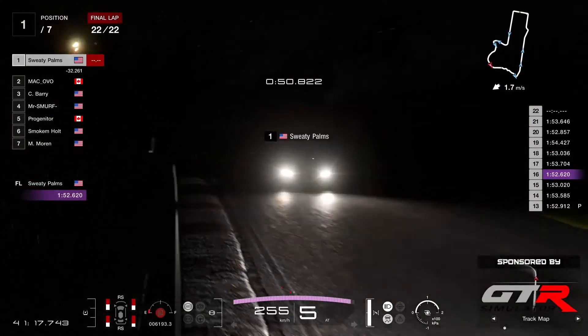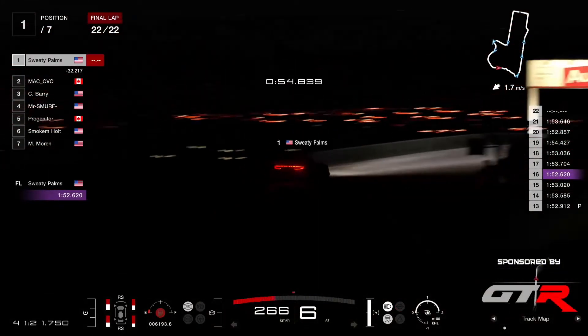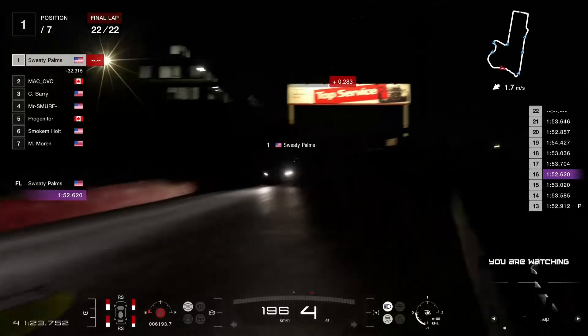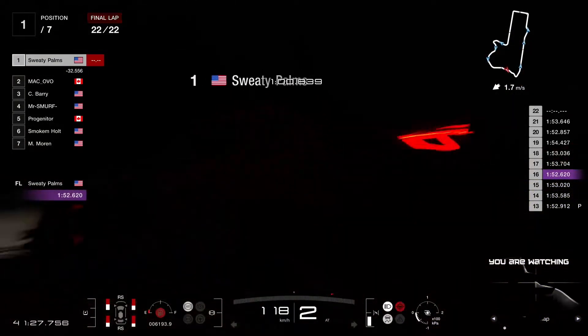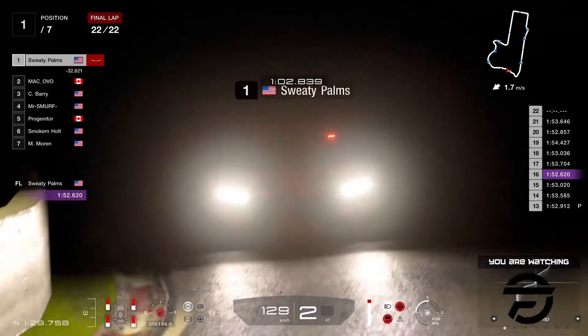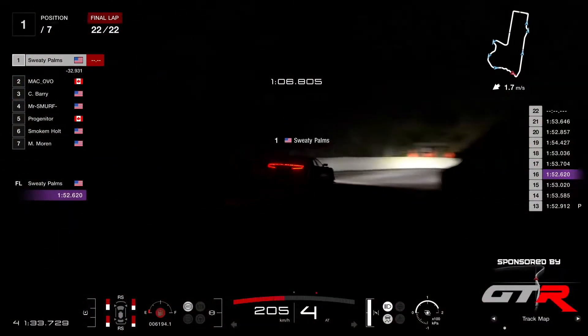Yak saying a special shout to Smoke and Holt — the man is 100% a true gentleman. Yeah, it's very nice of him to stick around, not giving up despite always being at the back of the pack. This is how you get better — just keep pushing yourself.